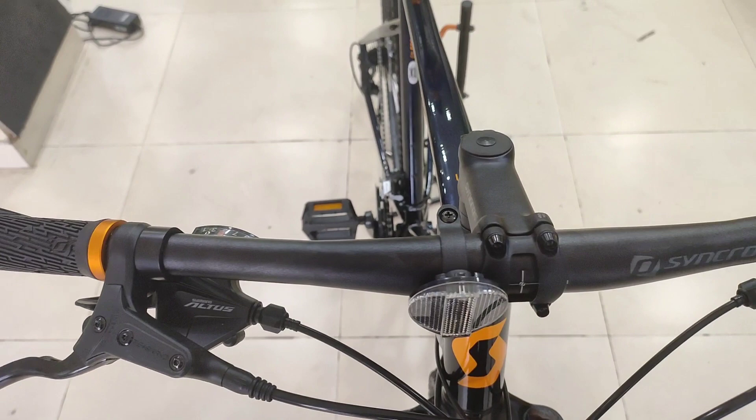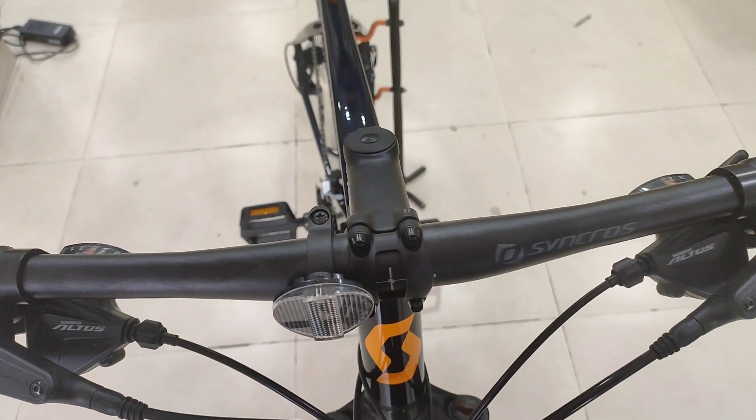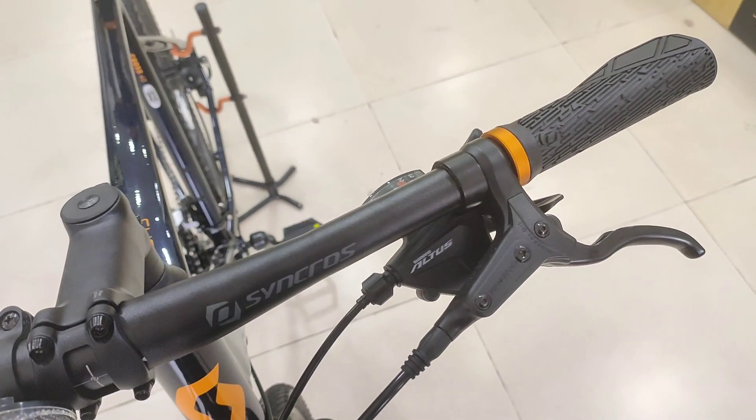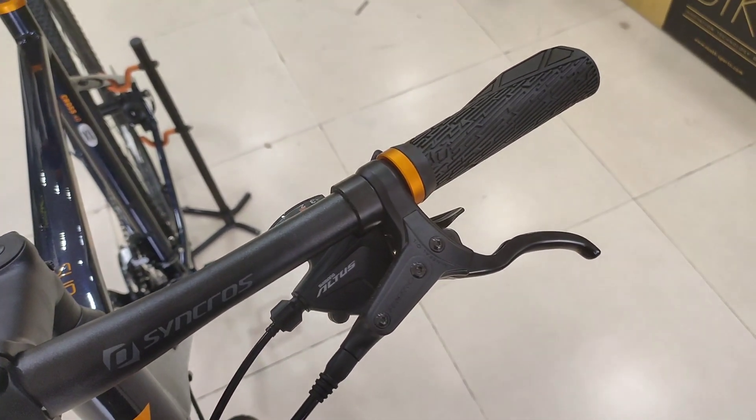The brakes are Tektro Hydraulic Disc Brakes. The handlebar is 660mm wide.